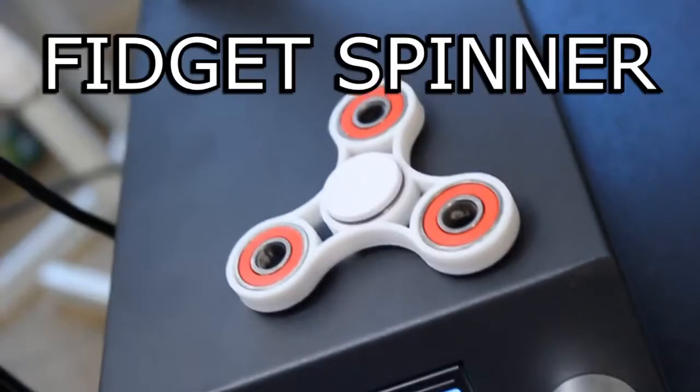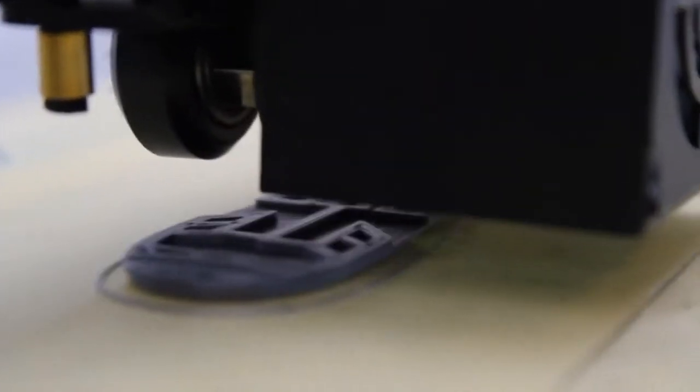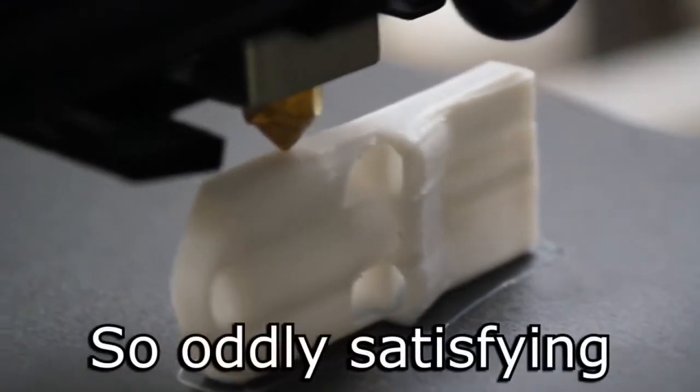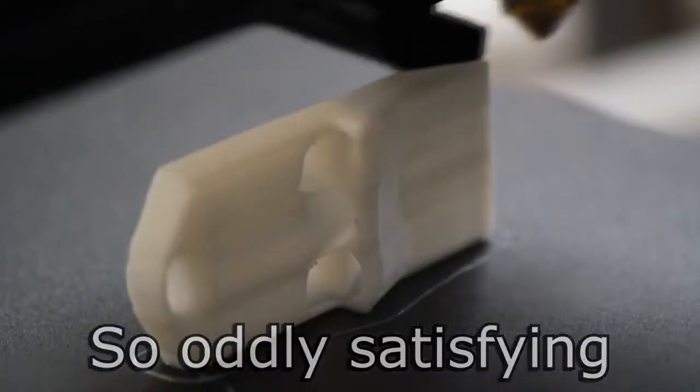And while I was at it, I decided to print a fidget spinner. The one on screen right now is that 118 decibel one — it's got quite an interesting cross-section. There's also something about watching these 3D prints that's so oddly satisfying, and I don't know what it is, but it's like coloring in but in 3D.